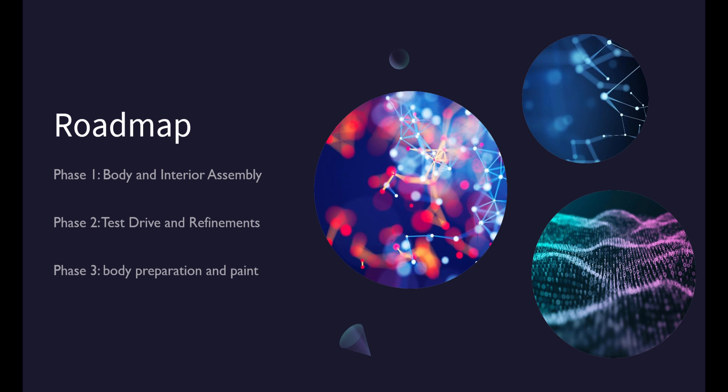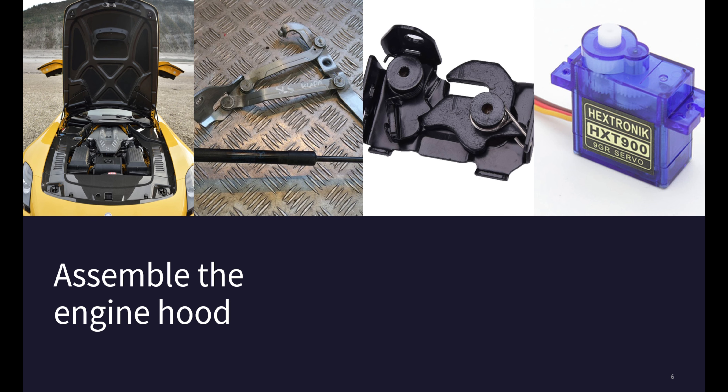Hello and welcome to my YouTube channel. Today I am excited to share with you my project: building a scale radio-controlled model of the Mercedes SLS AMG. This is not an average model car project as it requires a lot of work, dedication and patience to create a scale replica that looks and functions like the real thing.